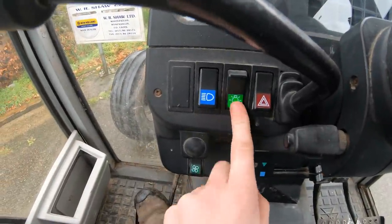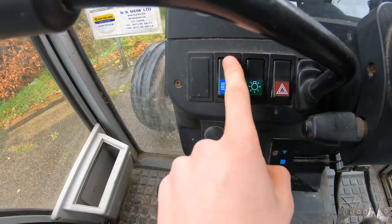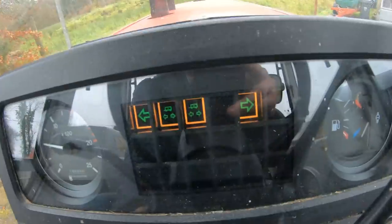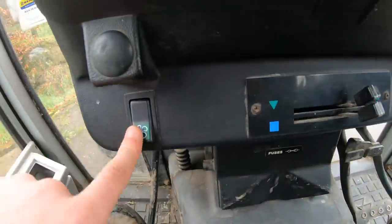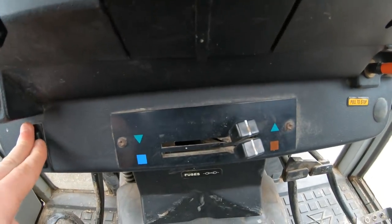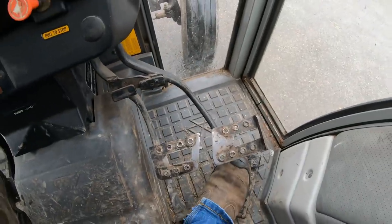Down here you have the lights on fully - they're like dip and lift your lights and your four indicators. Then you have your heater: that's the first mode, second mode that controls the heater. Then you have your brake and your throttle there.